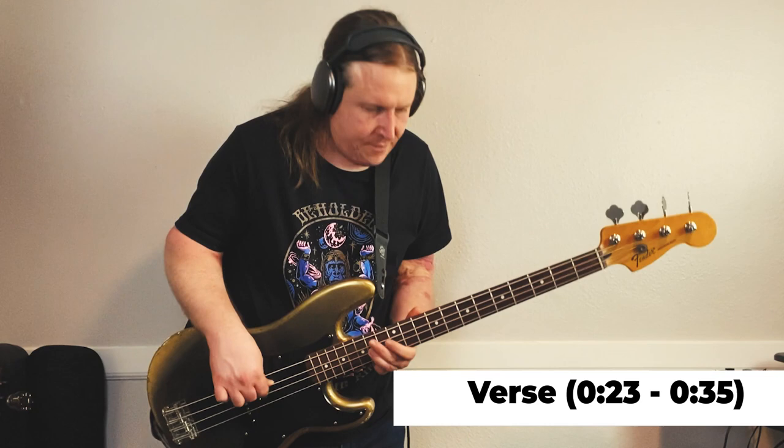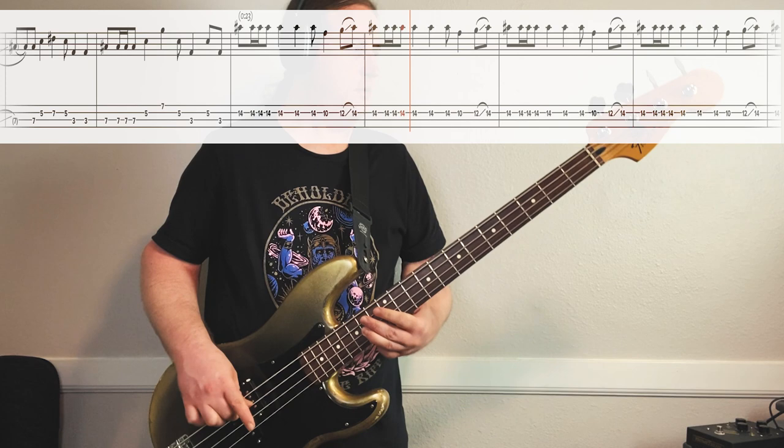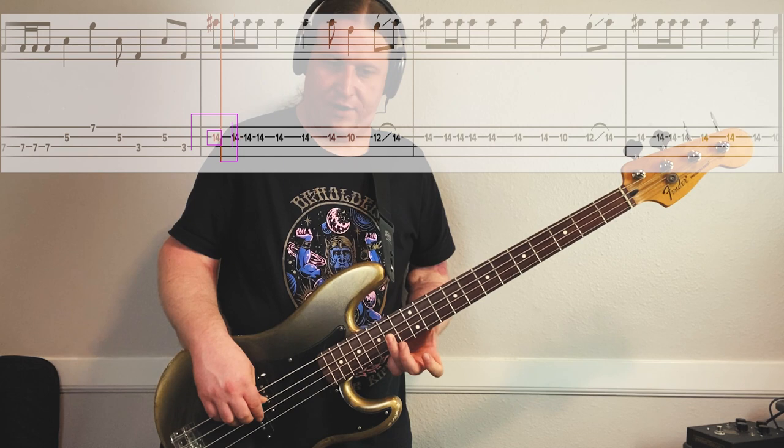In riff number two, we take that same syncopated rhythm from the 2nd half of riff number one, and we come up to the 14th fret, 2nd string. That's 14th fret, then we go down to the 10th fret, up to the 12th, and slide back up to the 14th.